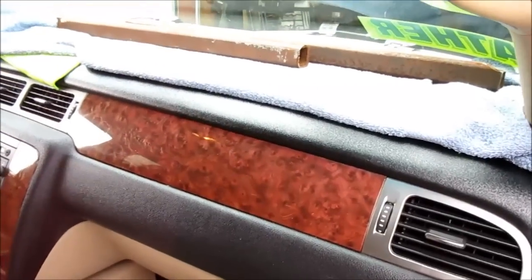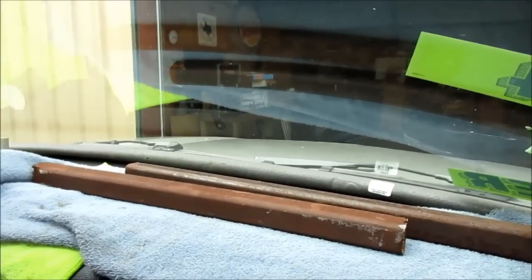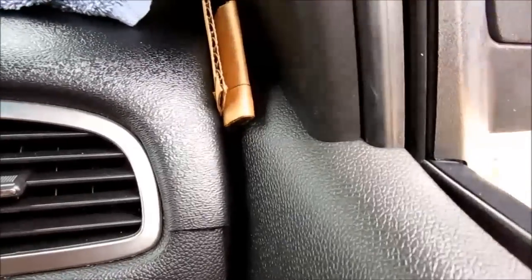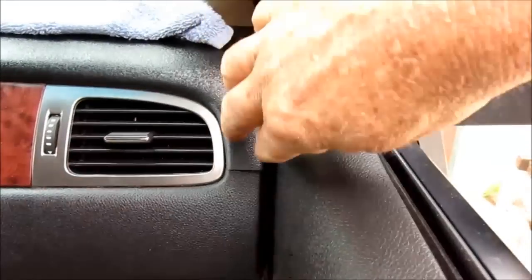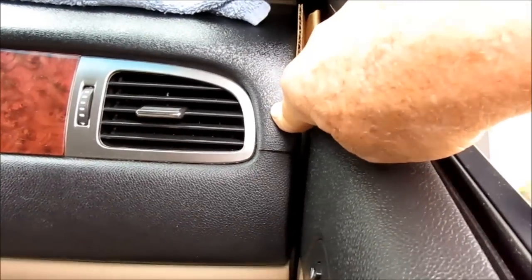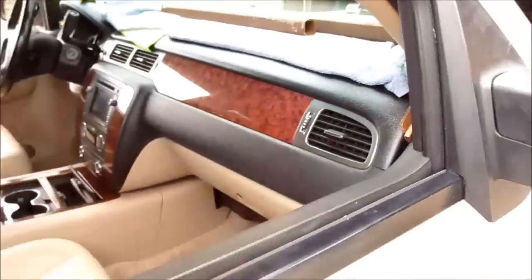We've got the dash cap on. We've taken our cloth and laid it on top. We've taken our pool noodle — the actual insulation for PVC pipe — and rolled it up by the windshield to keep the front section level and even. Remember the cardboard from earlier — fold it up like a tripod. Open the door, make sure the window is down where you can reach your hand in, grab that cardboard, and slide it in between this piece and the door. That'll squeeze it in place so it stays there and you don't have to sit there holding it all day.